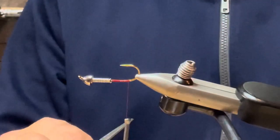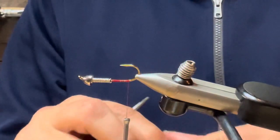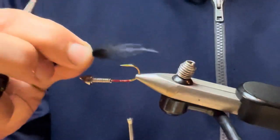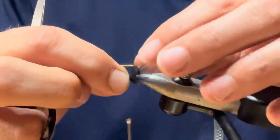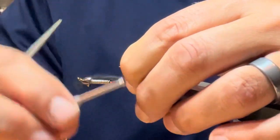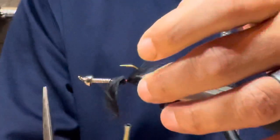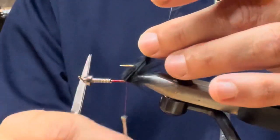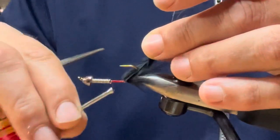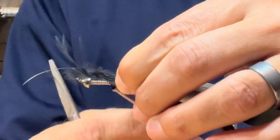Now I'm going to put the under part of the marabou tail — I'm just going to put that right underneath there. I'm going to tie the marabou in on the bottom part of the shank. A couple of wraps to tie that in. I pull that up, bring my thread almost all the way back to where my wire is, and then I'm going to pinch and tie that down again.